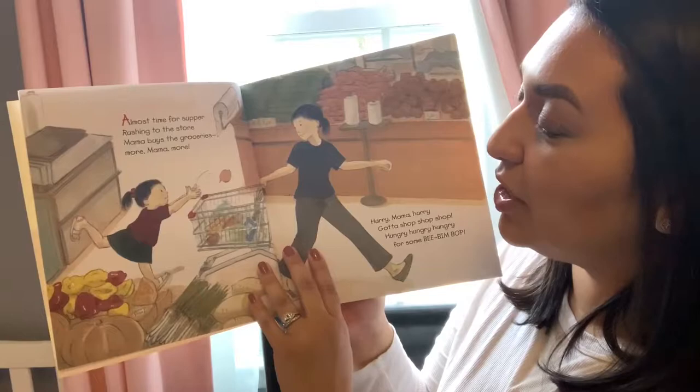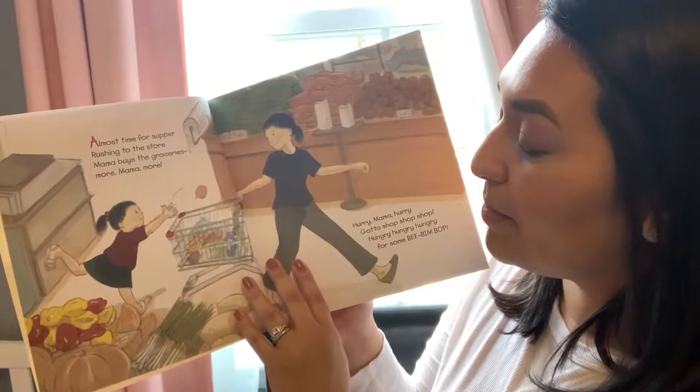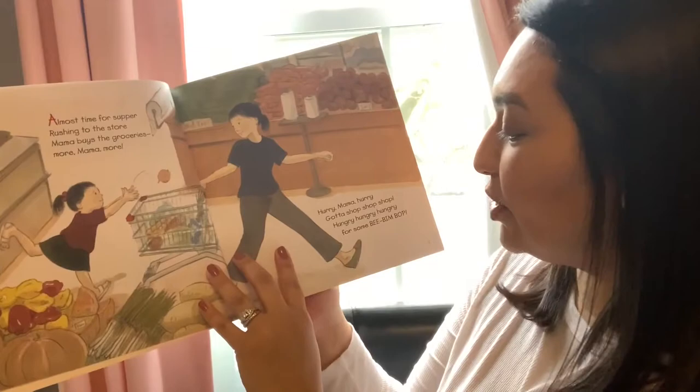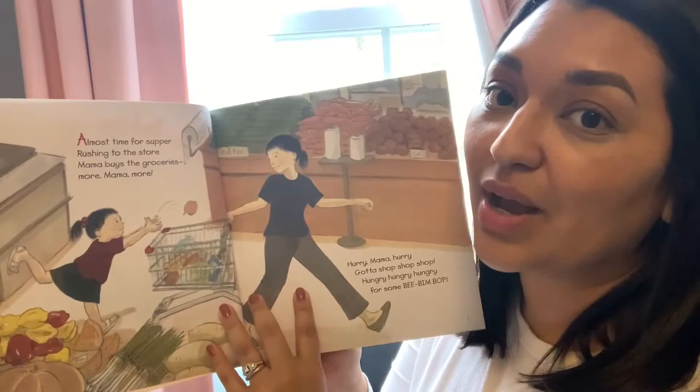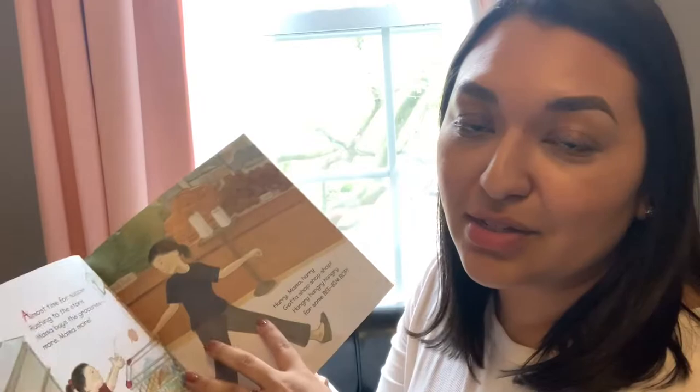Almost time for supper. Rushing to the store. Mama buys the groceries. More Mama, more. Hurry Mama, hurry. Gotta shop, shop, shop. Hungry, hungry, hungry for some Bi Bim Bap. Do you like going to the supermarket with your parents? When I was little, I used to like going all the time. I used to like to put the fruits on the scale to see how much they weigh. That was fun for me.